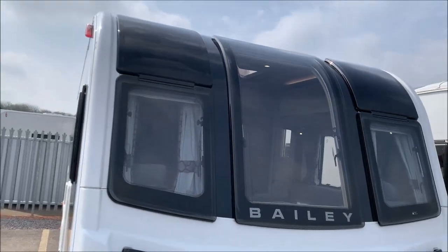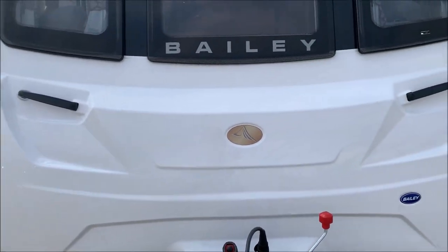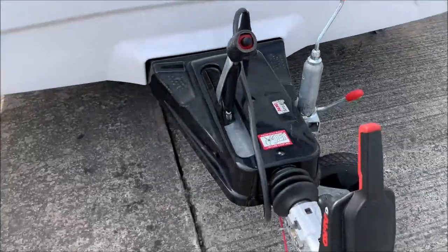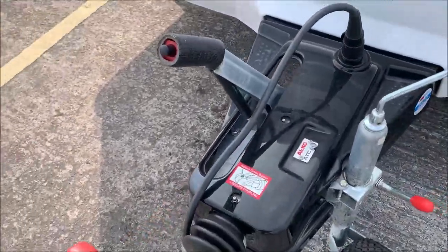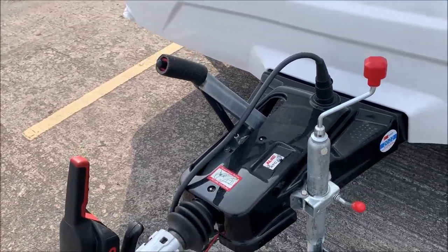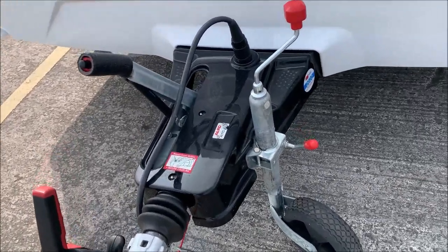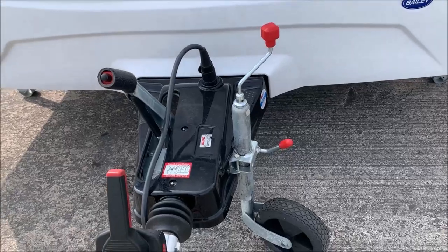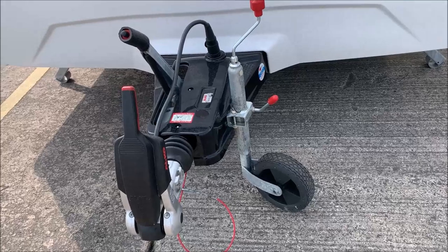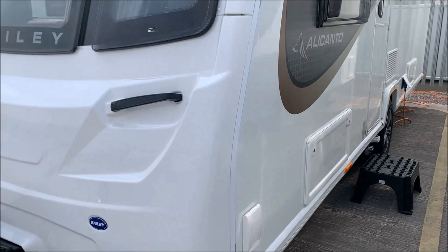It's got the traditional Bailey large front window and two windows at the side. You'll notice there's no gas locker at the front - as shown, it's at the side. It runs on the Alko chassis and has the Alko ATC - Alko Trailer Control. There are a couple of sensors underneath; if the caravan starts to move in an unnatural way it will dab the brakes. You'll probably feel it most going over a speed hump - the caravan will feel heavy for a little while.